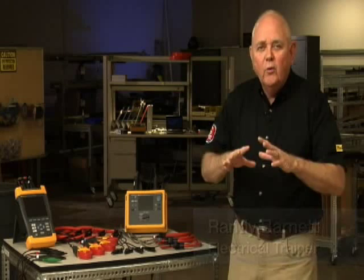Hi, I'm Randy Barnett for Fluke. With 35 years of experience as an electrician, I've become a power quality expert and electrical trainer. In this video, we're going to talk about transformer problems.